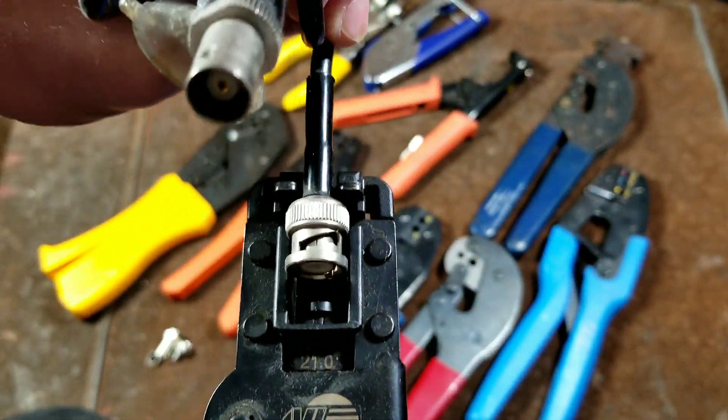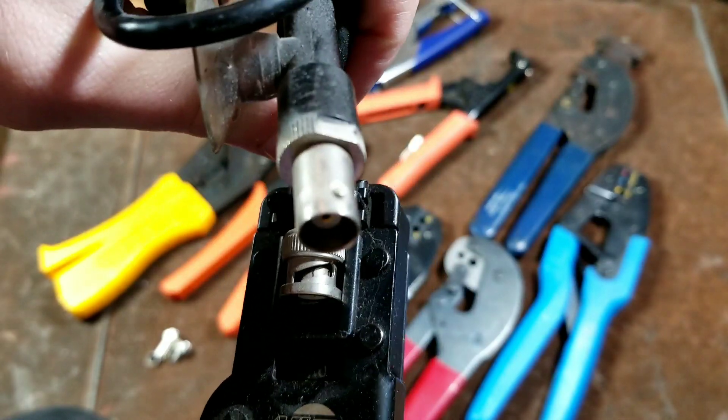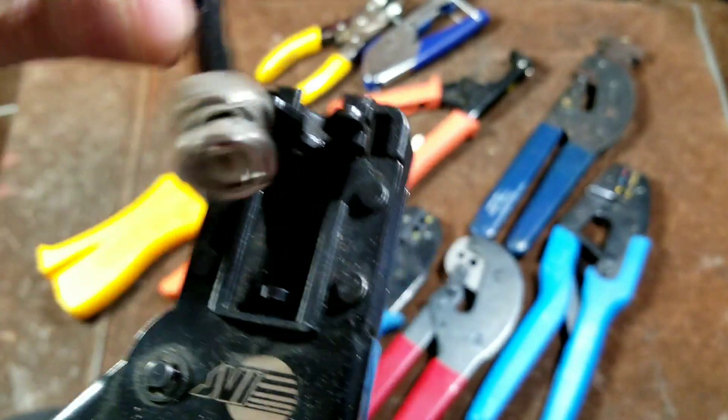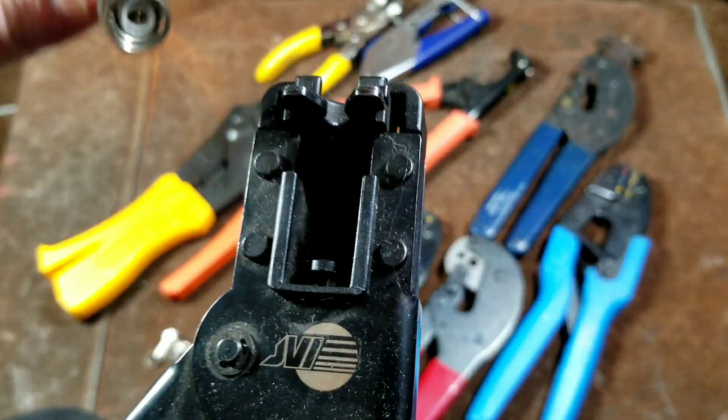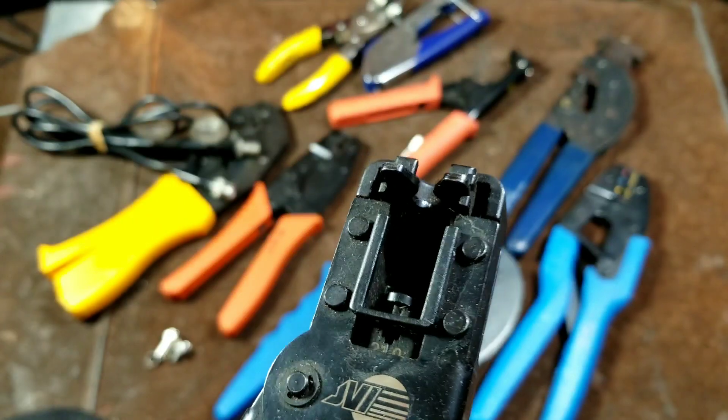With the compression fittings, you essentially snap the compression fitting into a tool like this — it would be open, you put in your compression fitting, and then you just use this and it snaps it down. The little spring-loaded thing is just to hold the cable.